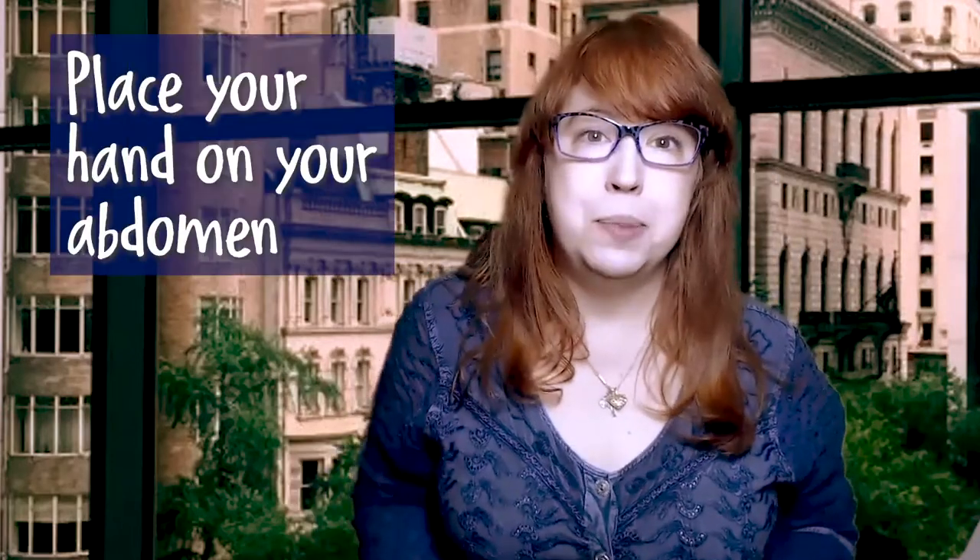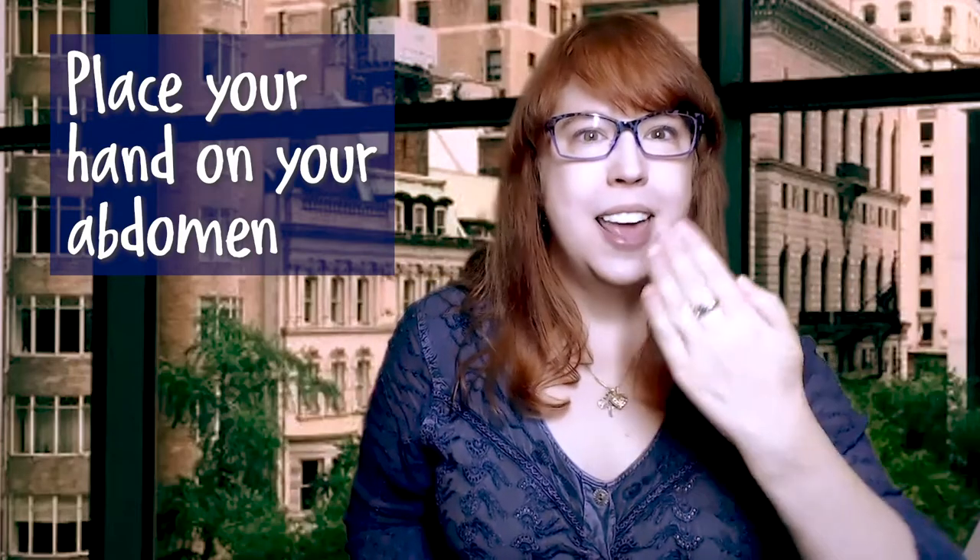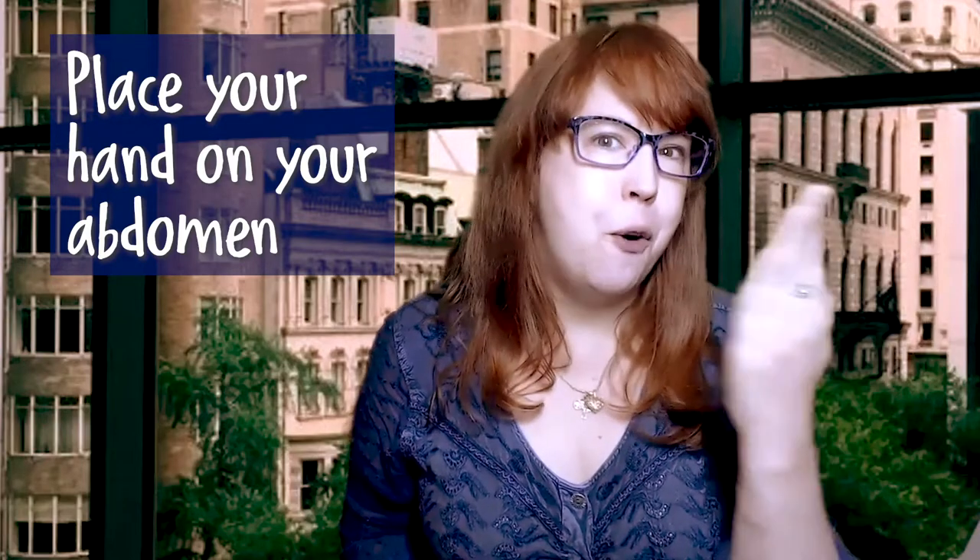Now we're going to do a breathing cycle. We're going to breathe in for four and exhale, blowing cold air on our hands. Then we're going to decrease the number of beats on the inhale and increase the number on the exhale. So we'll start on four in, four out, then three in, five out, two in, six out, one in, seven out — to a metronome. I'll put one hand on my abdomen so I can feel it go out when I inhale. When you blow cold air, about four inches away from your face is good.